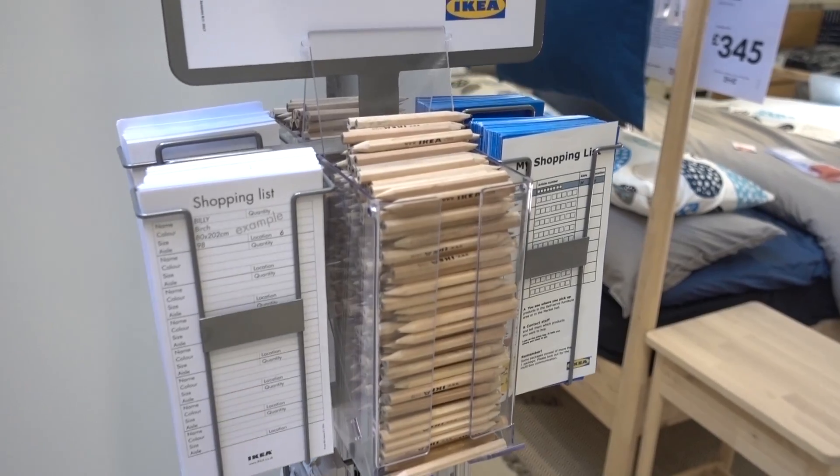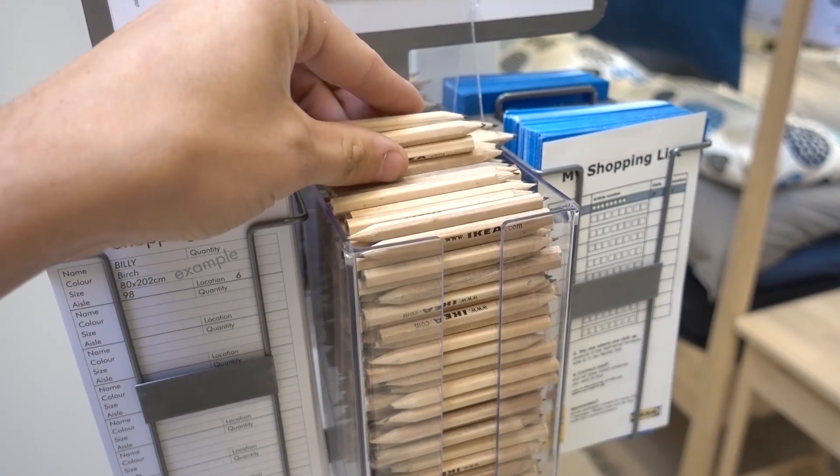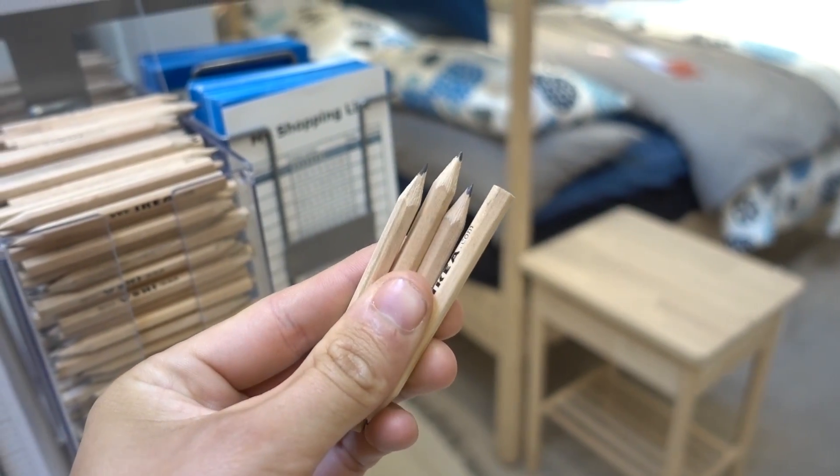We've made it into IKEA but it's an absolute zoo in here today — it seems like everyone's turned up and brought their family. So many kids screaming. I just want to find us a nice mattress. Don't forget to do the same trick as at Screwfix — take a load of pencils, these things come in so useful when you're doing your van build.